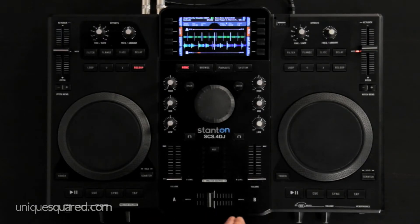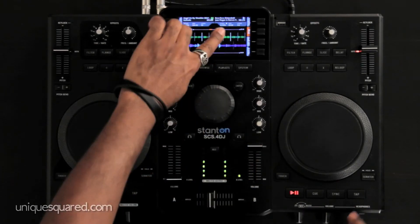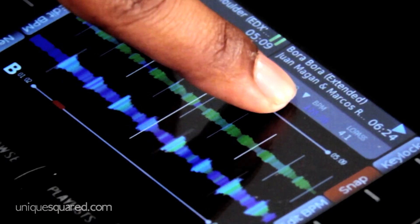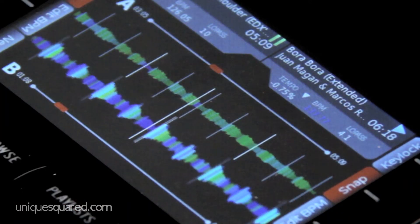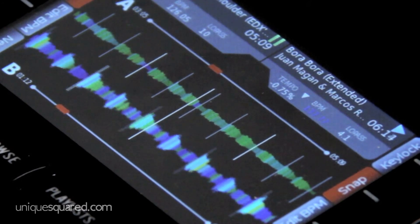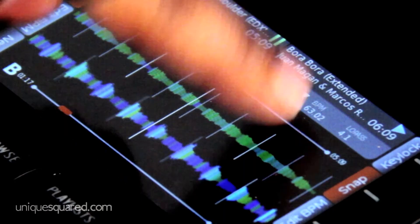Although songs will analyze automatically when you first connect your thumb drive or hard drive, if the BPM is incorrect you have the ability to manually tap that BPM in. You'll see the BPM will actually change from white to blue on the screen. If you want to reanalyze or go back to your original analyzed BPM, press and hold the tap button and it'll automatically go back from blue to white, letting you know you're back at the original analyzed BPM.